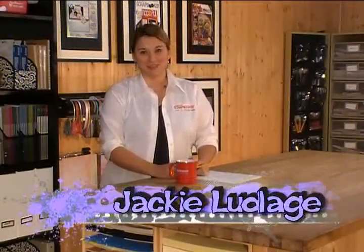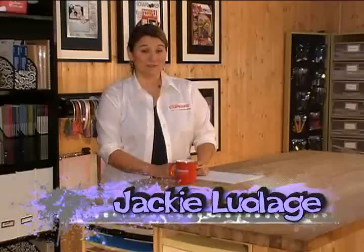Welcome to the Canadian Scrapbooker Magazine web show. My name is Jackie. Ruffles, no fabric needed. Stay tuned.